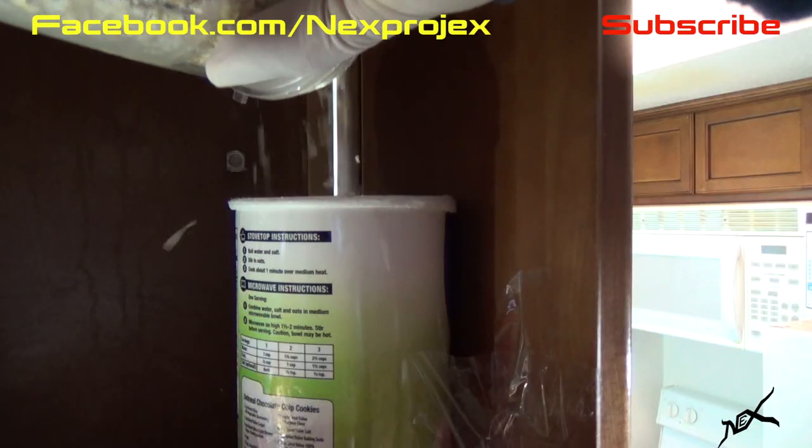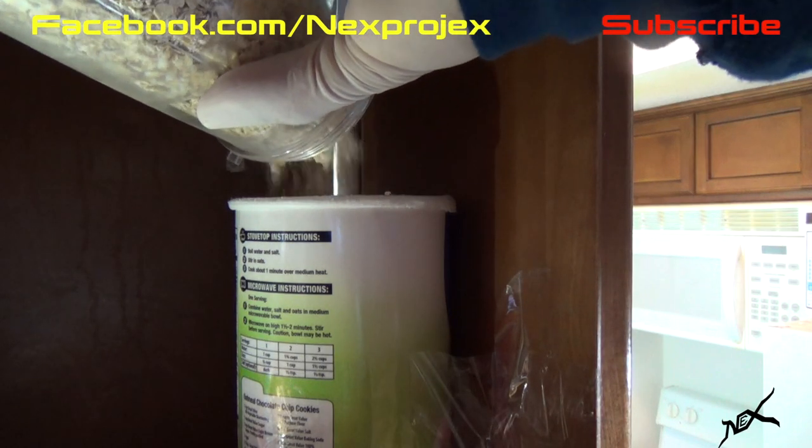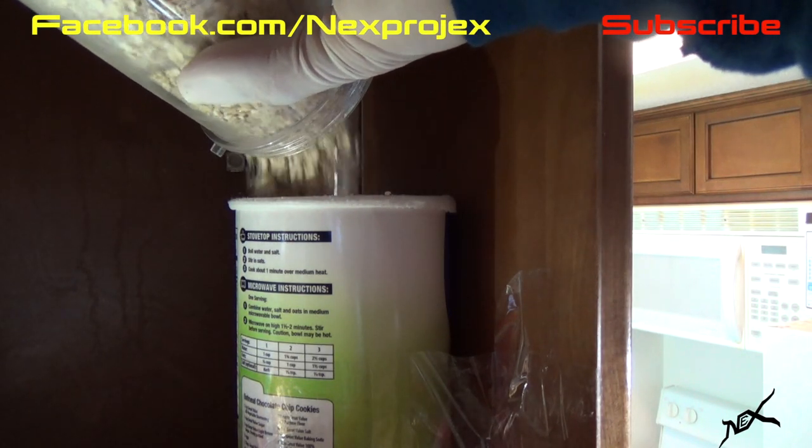Shut the door and add the oats back inside the can. It's just as simple as that. Now before we watch the demonstration, I'd like to take the opportunity to thank the awesome people at National Hair Centers.